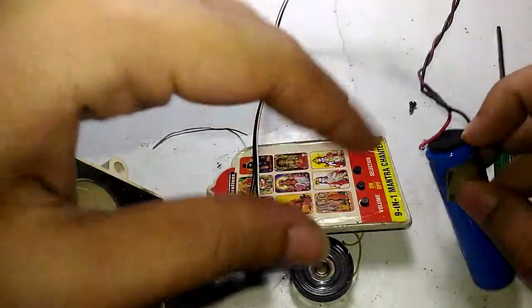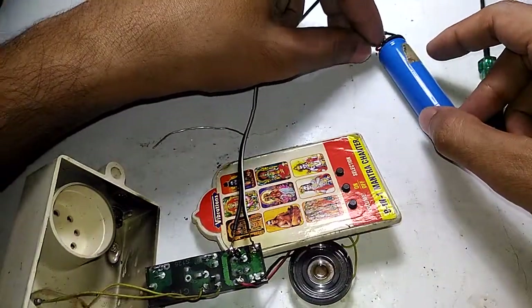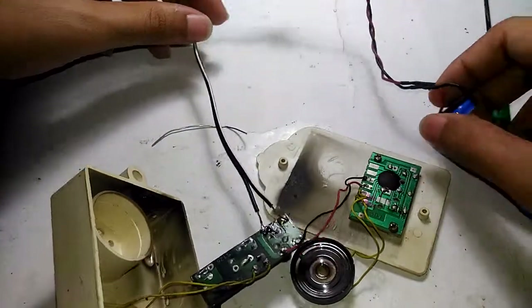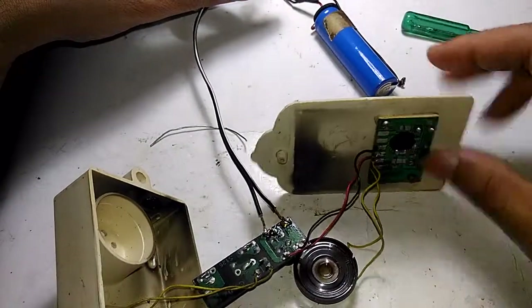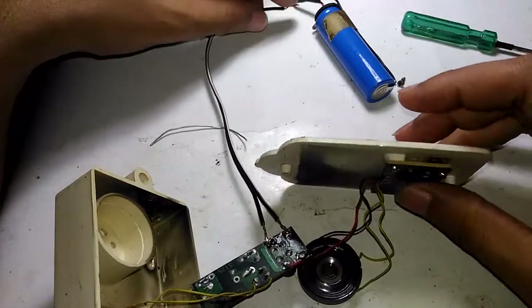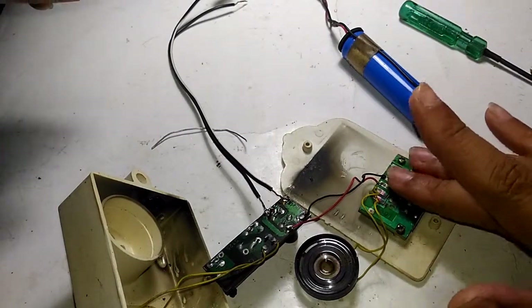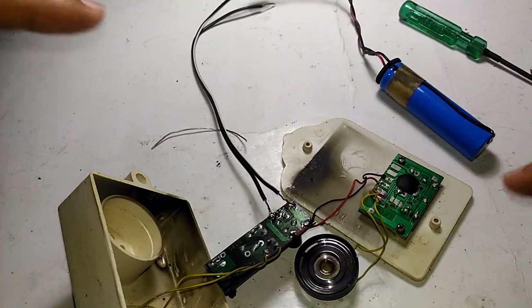It worked for a moment — you could hear it — but something else is happening. I touched it to turn it on and immediately the wires are getting really hot, like the battery is shorting out. I don't know what is happening, but I think the entire circuit board is heating up. It may be long gone — I think I may have just killed it. I'm going to pause and come back with the final results.